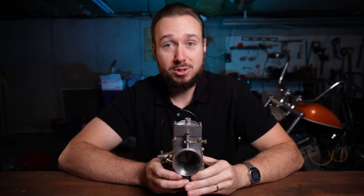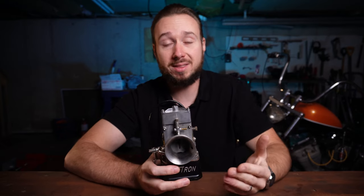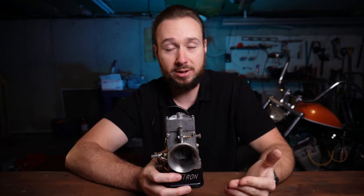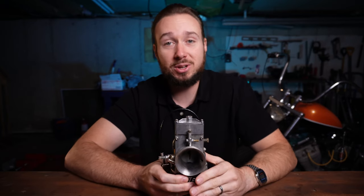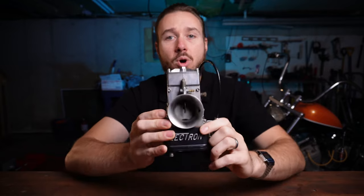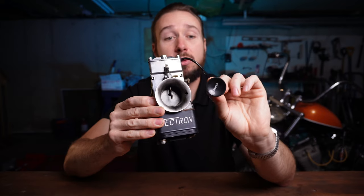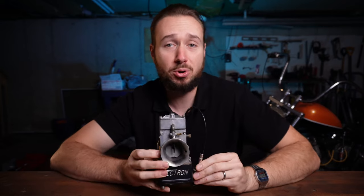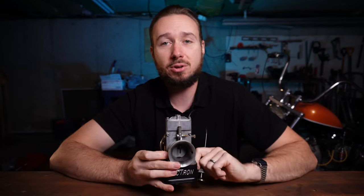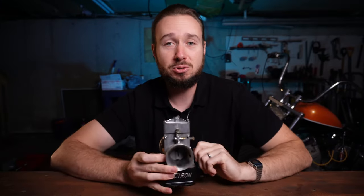I'm very excited to see if this works the way it's promised. In this video I'm going to show you this carburetor the way that Lectron advertises it — bolt it onto your bike and go. Most of the time they say no adjustments are needed beyond setting your idle speed. One helpful thing is it has this choke knob right here, which is really handy. On the S&S Super E people always correct you saying it's an enricher, not a choke — but on the Lectron it actually says choke, so you can say choke like you want to.